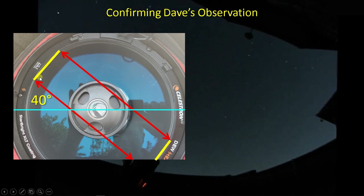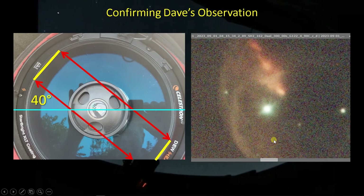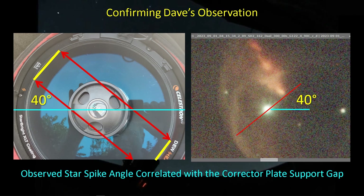Going into the PowerPoint, I can measure this angle at about 40 degrees. And if you look at the picture — aligned the way the camera was aligned on the back of the scope when I was imaging — you can see that the spike, when you measure its angle, is also about 40 degrees. That's more than a coincidence, plus Dave's observation adds further confirmation. So what I'm guessing is that this spike feature is caused by this gap in the support behind the corrector plate, and if we had a full 360-degree support we wouldn't be seeing the spike feature.